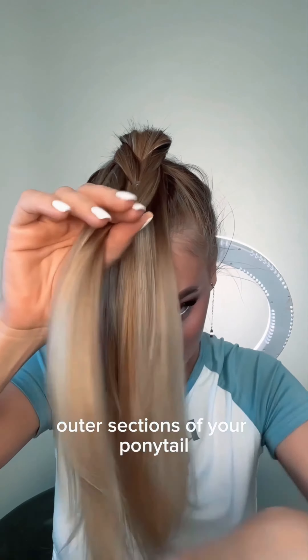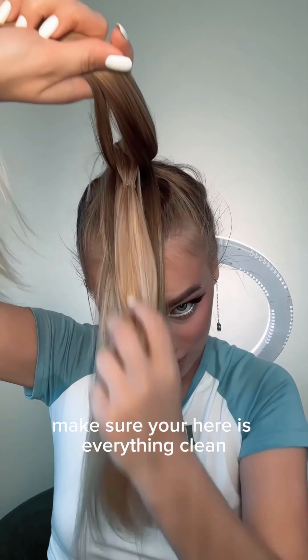Continue with the outer sections of your ponytail, making sure everything is clean and neat.